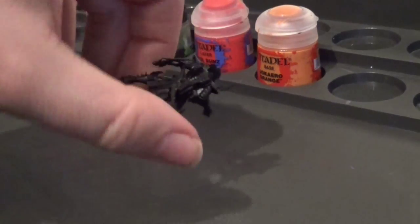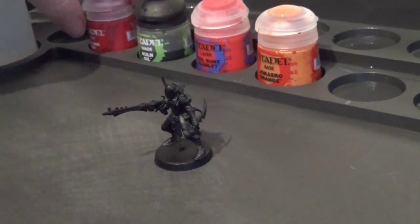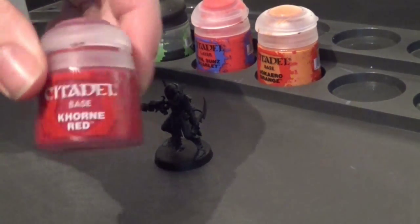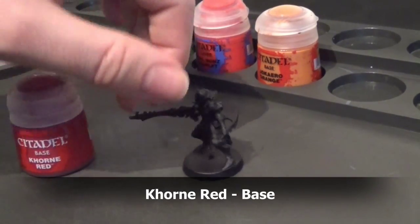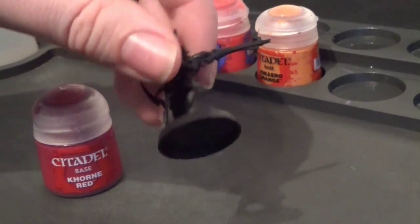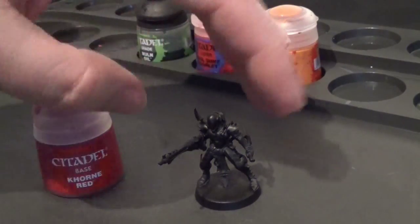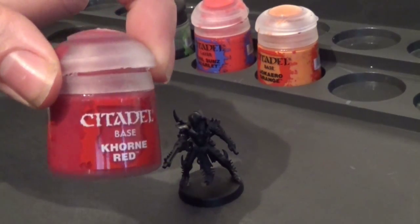So once your spray is dried, like so, we're going to be starting by painting Khorne Red — you say Khorn, I say Khorne, whatever. Over the base, this is going to go on all the armour parts, apart from any parts that I'm going to be painting in bone. That's going to be a few more parts on this model than the other squads, because the higher they go up the levels, the more bone armour they've got. So we're going to start by painting the red parts, starting with Khorne Red.